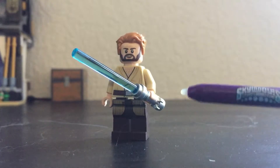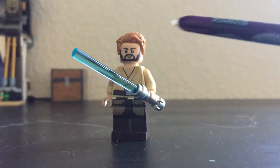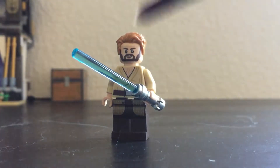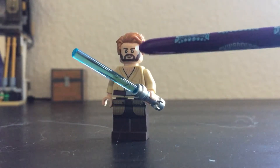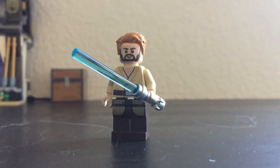The legs are the 11th Doctor's. The torso is the one dude from the Mos Eisley set that just came out last year — I forgot his name. This head is a bearded head; it comes from the Jurassic World trooper guy from Fallen Kingdom.